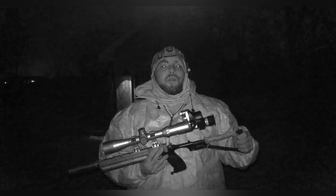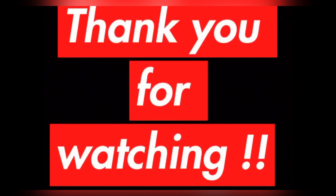Pretty much guys, that's it for tonight. Hope you guys stay tuned. If you haven't subscribed to this channel, make sure you subscribe right now. Hope you guys enjoyed this video and see you in the next one.